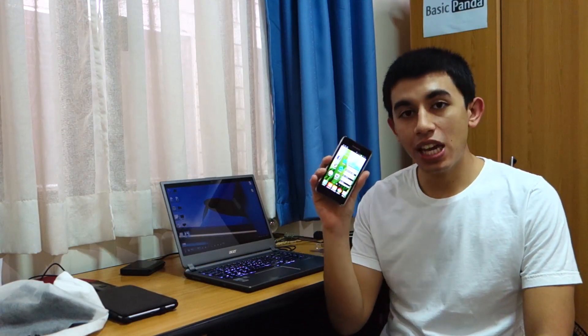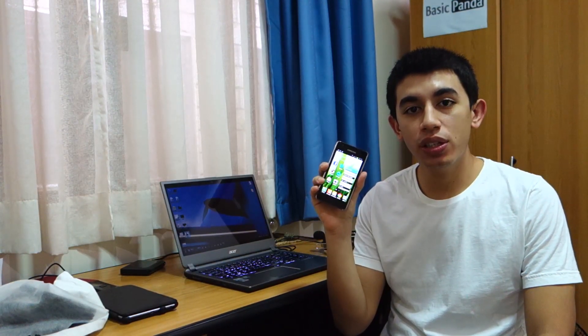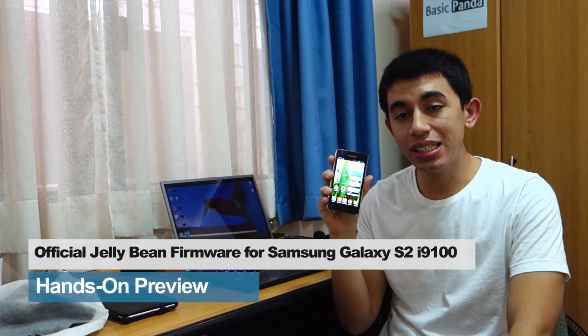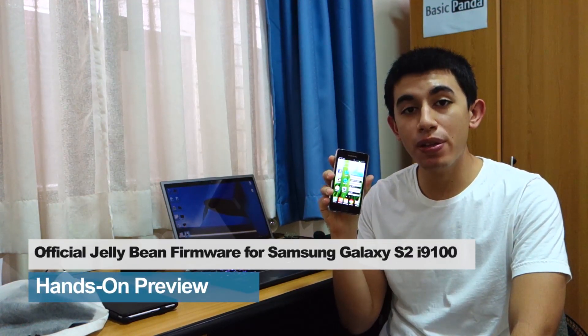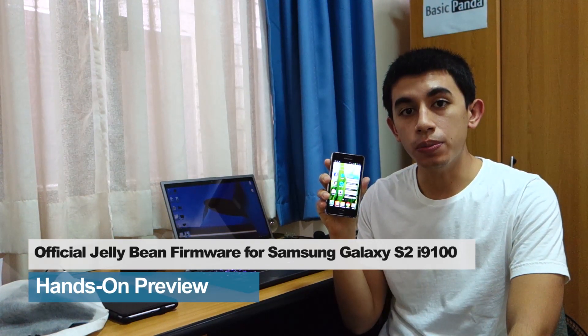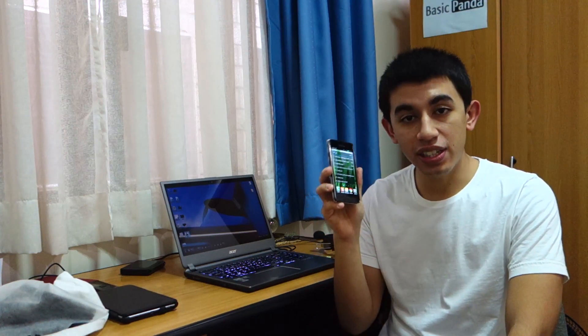Hey guys, what's up? I have here the Samsung Galaxy S2 i9100, which is the international version of the Galaxy S2, and this time it's running on the latest Jellybean 4.1.2 official firmware from Samsung. This has been recently released in only certain countries like Spain and China, however it can run on the international unlocked version. Let's check it out.